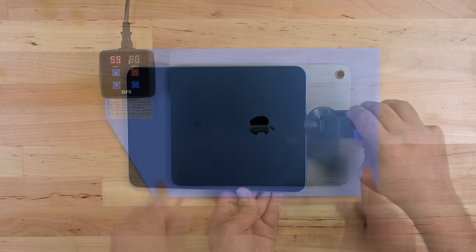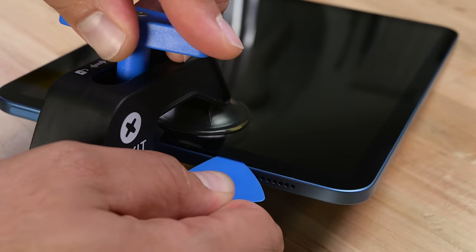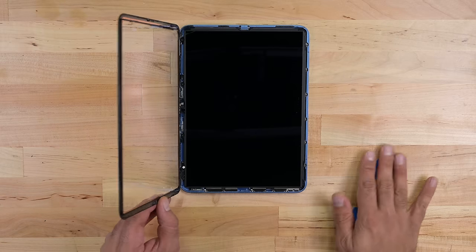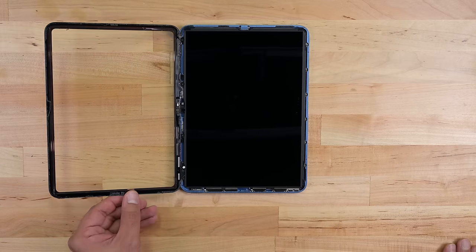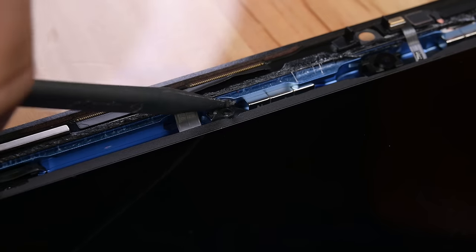Let's get some heat on that screen to loosen the glue, and we're going to use the ever-so-helpful anti-clamp to create an opening and cut away the adhesive. The glass and digitizer come away, revealing the liquid retina display and some cables buried underneath. The screen's held in place with a few screws, and the brackets themselves are adhered to the base.